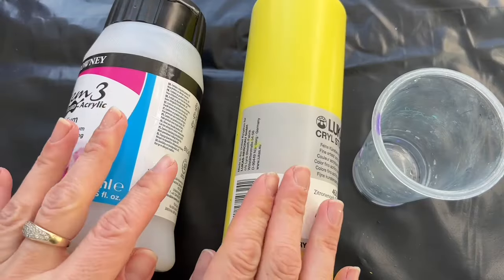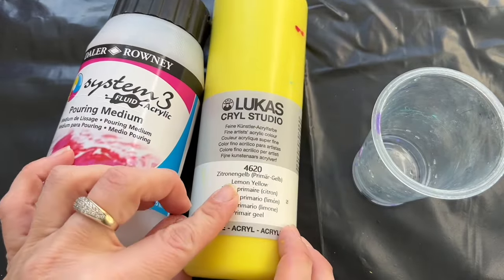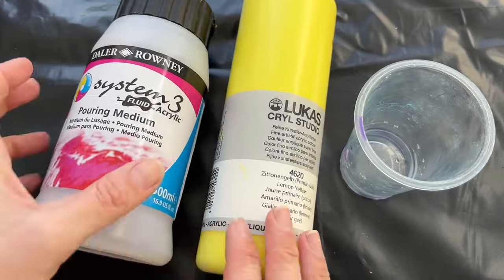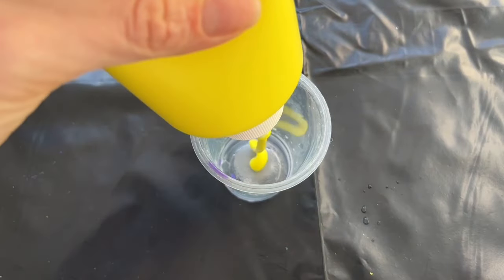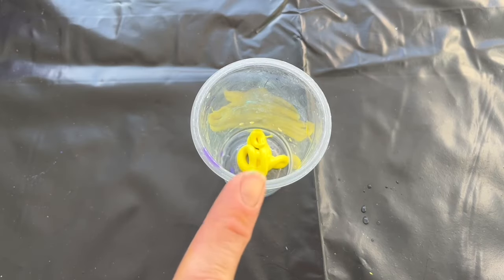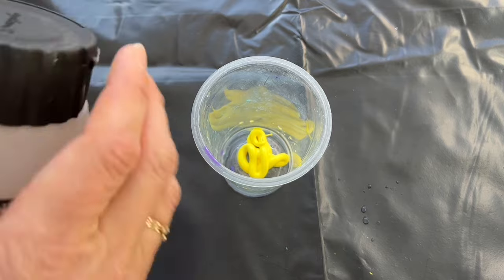I just quickly want to show you how I mix my paint. I need pouring medium, acrylic paint, some old yogurt cup, and water. I'm gonna put a blob of yellow in this cup and now I'm gonna mix one part of paint and one part of pouring medium.